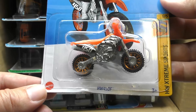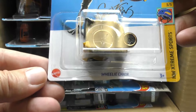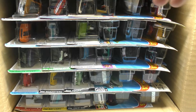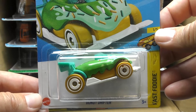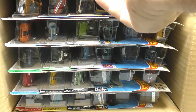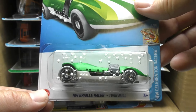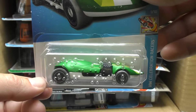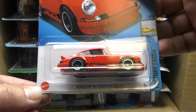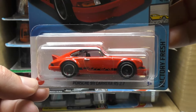First off, here we go — we've got the Hot Wheels 450F, and here is the wheelie chair from the Hot Wheels Extreme Sports series. There's a Donut Drifter, a new color on the Donut Drifter from the Fast Foodie series. Here's the Hot Wheels Braille Racer Twin Mill from the Celebration series — this time it's in green, a kind of satin green — and there's the Porsche 911 Carrera RS 2.7, this time in red.